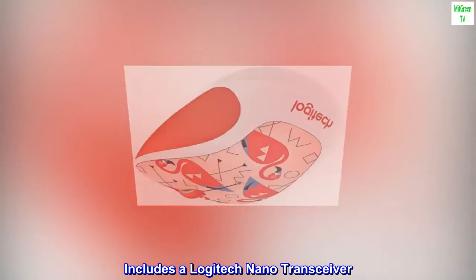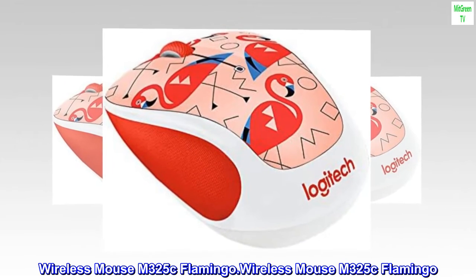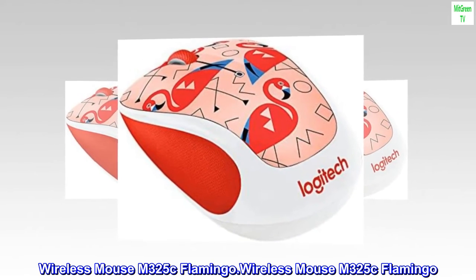Includes a Logitech Nano transceiver. Wireless Mouse M325C Flamingo.